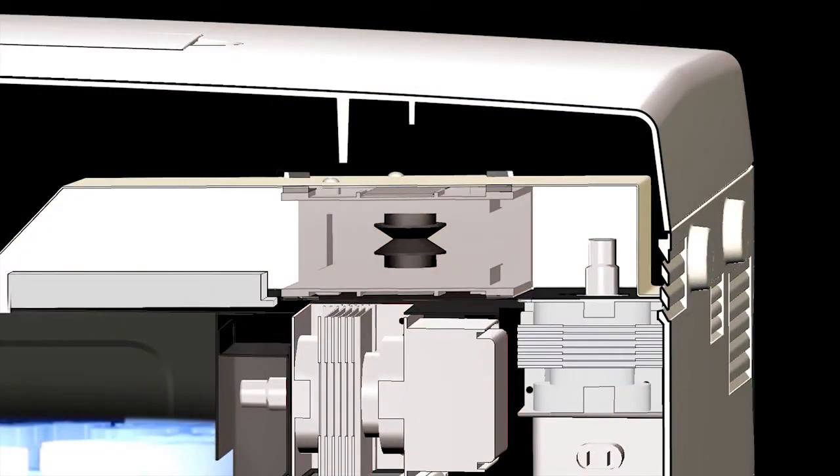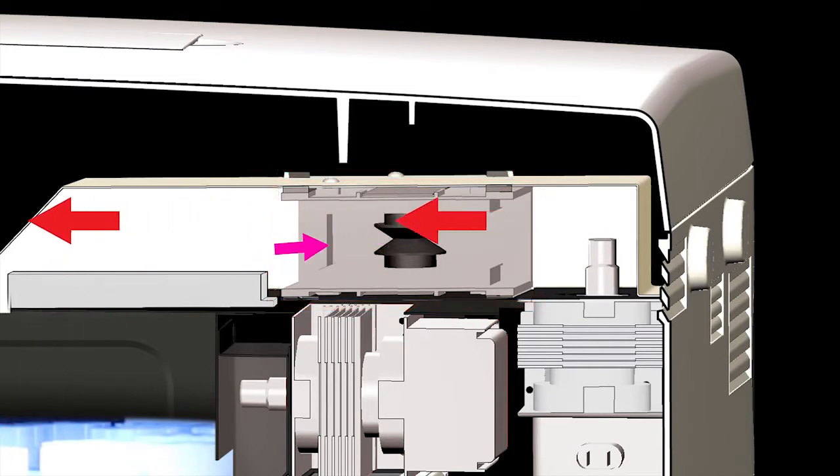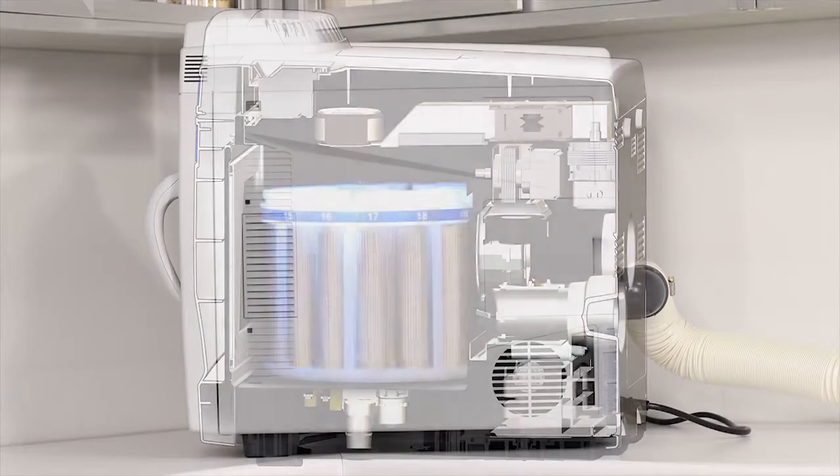Another unique feature of the MARS-6 is the patented isolator, which is used to divert excess microwaves that are not absorbed by your sample. This protects all of the electronic components of your MARS-6, ensuring longevity of your unit.